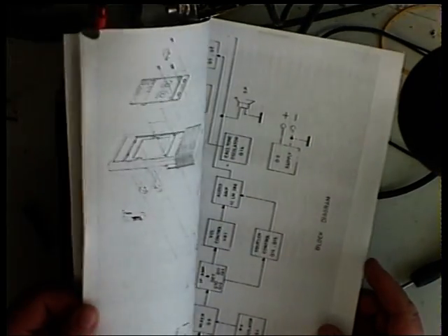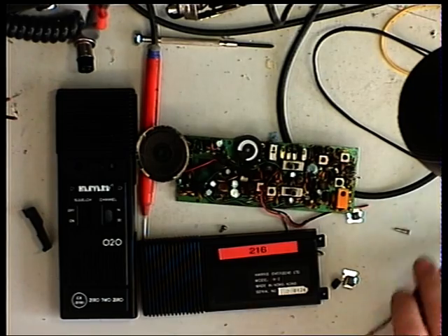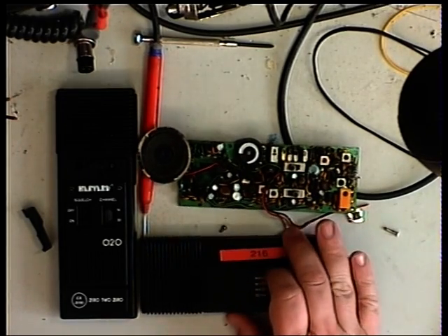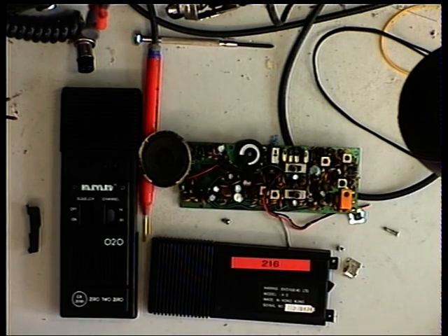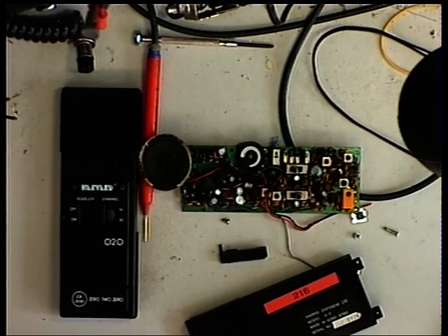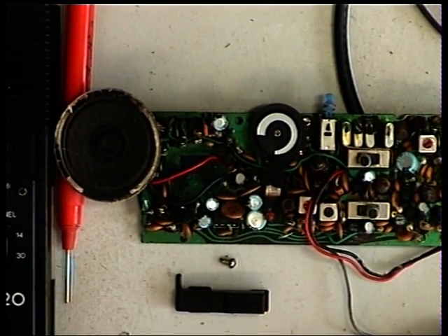It's a single conversion receiver with an IF of 455 kilohertz, crystal controlled with four crystals. This one is already labeled - it's been tested by another engineer and found faulty, so it's got a red label on it. The reason it's already in bits is because all the parts have been through the company dishwasher as it was in an unhygienic state. The push-to-talk bar has got one of its little pegs missing, so not as good as we'd have liked.